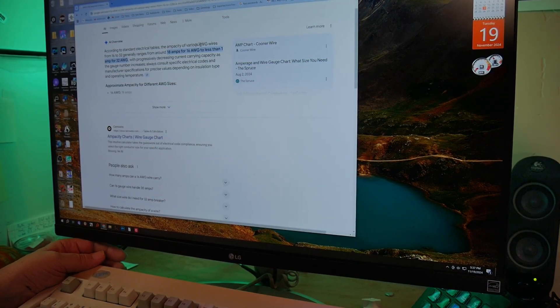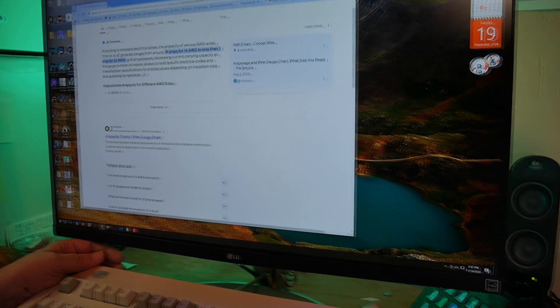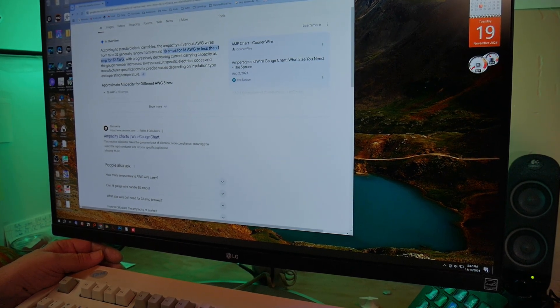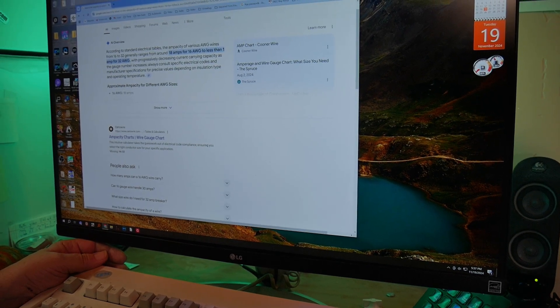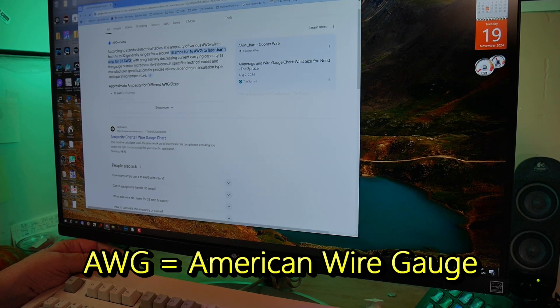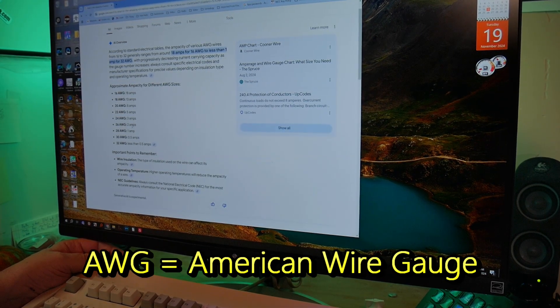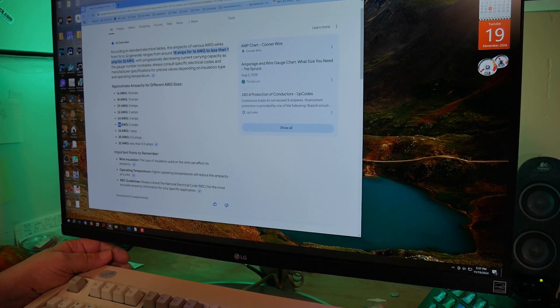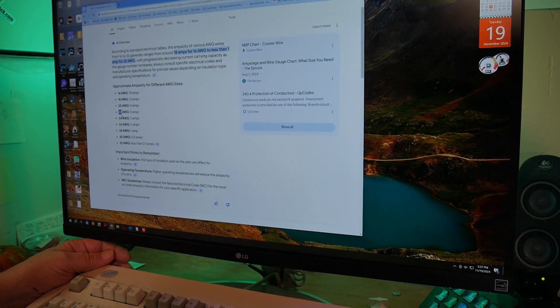Standard electrical tables show that the ampacity of various wires from 16 to 32 AWG generally ranges from around 18 amps for 16 AWG to less than one amp for 32 AWG. We're looking to carry two amps of current. You could do this with number 26 wire if you really wanted to live on the edge. I'd go up to 22 AWG at 5 amps, and you'll be doing more than enough.